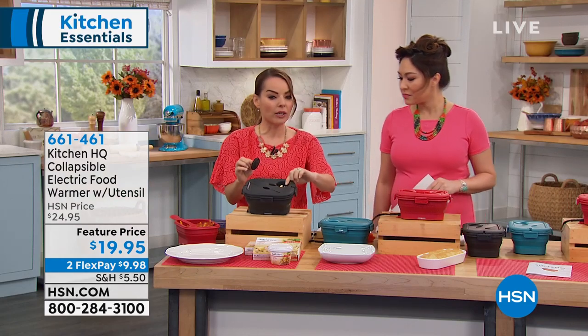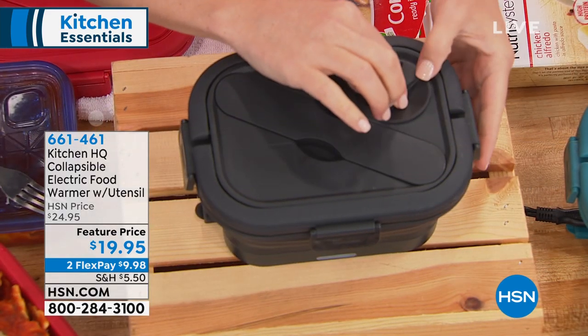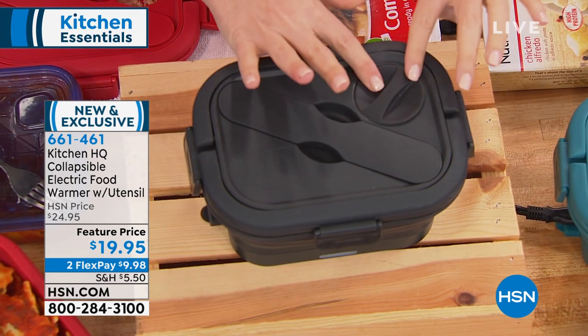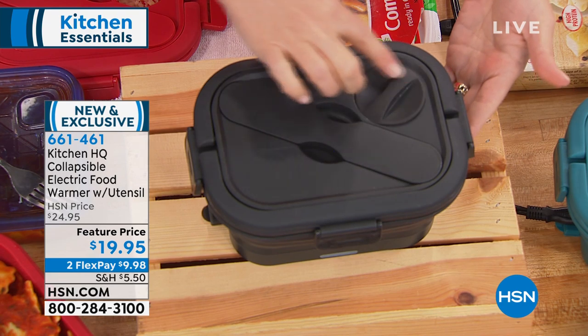It has two sides to the utensil — a spoon and a fork side. Even on the fork side at the bottom here are some edges so you can use it as a knife. This all pops right inside and houses in here for when you're transporting. There's also a little area here for your sauces — salt and pepper, ketchup, whatever it is that you want for your foods. Just keep in mind that because this heats up, this area can get a little warm.